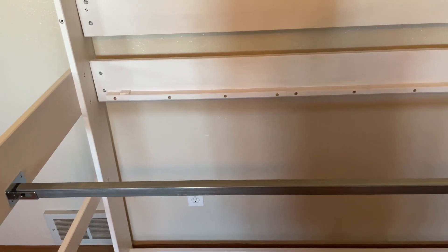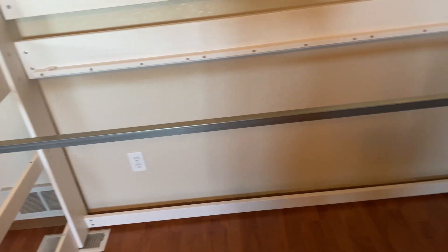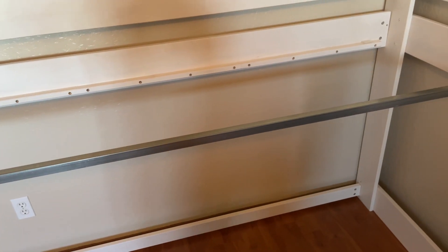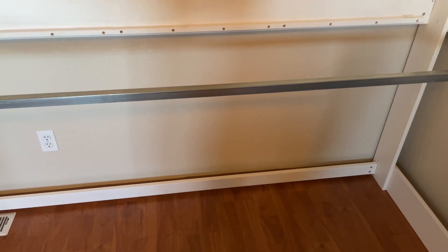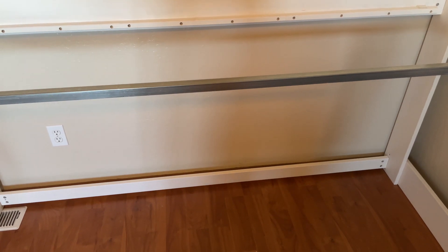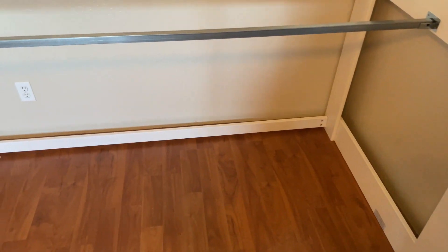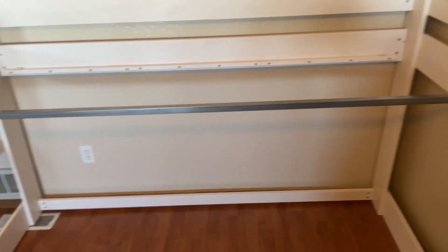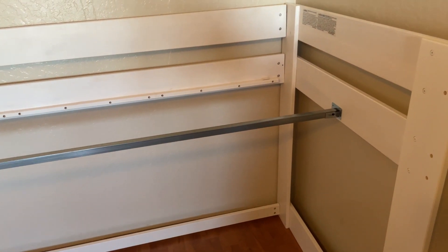There are lots of loft bed options, and even within this model there are different feature sets — you can get one with shelves or drawers underneath. We went with this one for two big reasons. First, we want to be able to put dressers, beanbags, or Ikea cube shelving underneath the bed frame so each girl can have her own space. The other reason is the weight limit — this bed has a 400-pound weight limit.